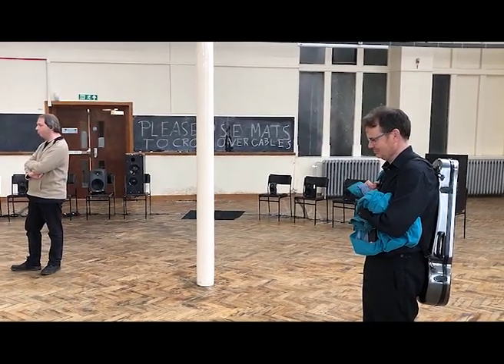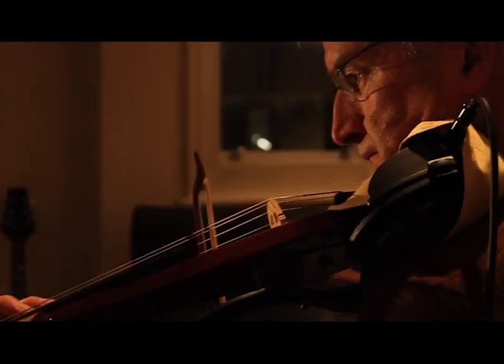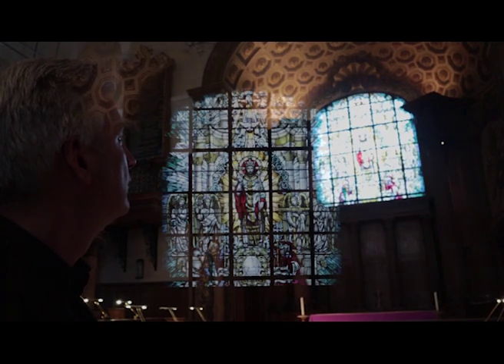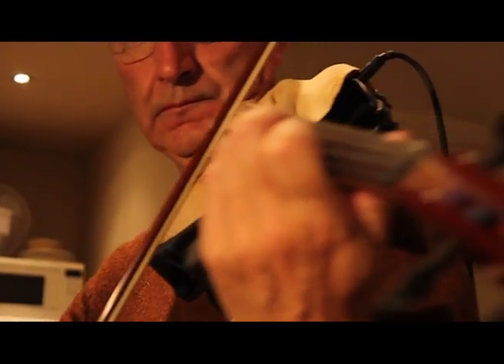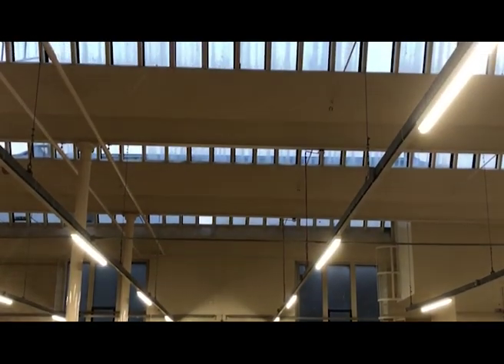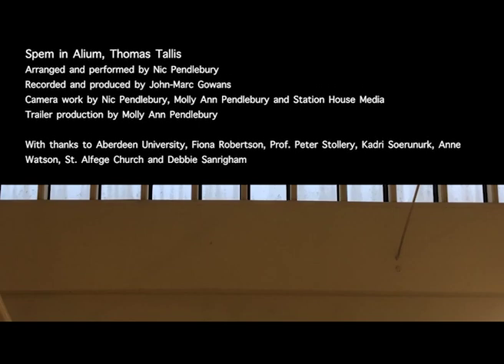That was a profound experience and I'm really grateful to Sound Festival. I believe that in this version, a song without words, the listener is perhaps even more aware of the sheer beauty of the contrapuntal writing, and that it is this which gives the work its extraordinary spirituality. The installation was premiered at Sound Festival 2018, in the Historic Anatomy Rooms of Aberdeen University.